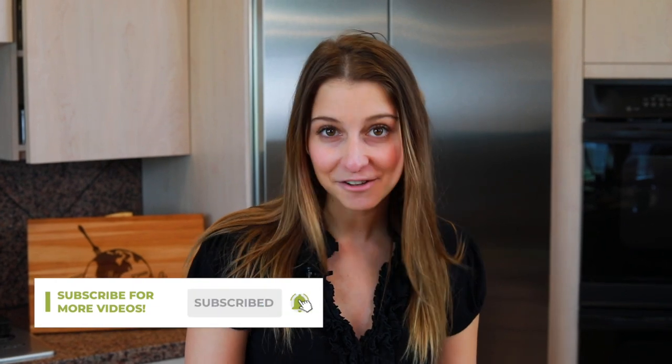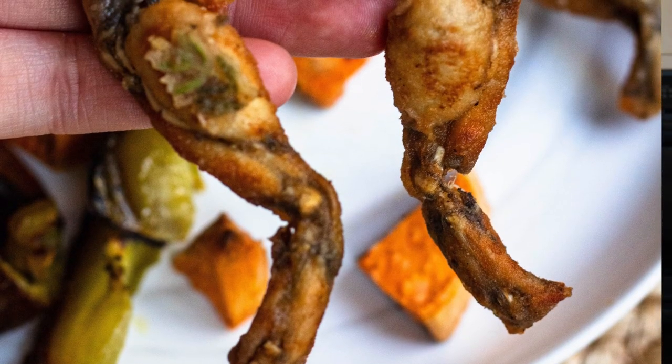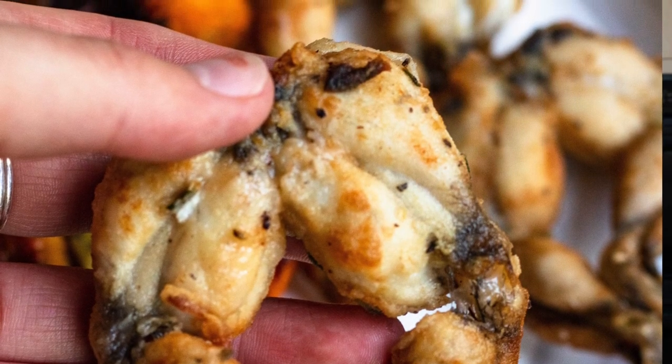My name is Alexandria and this is The Foreign Fork, where we are cooking one meal from every country in the world, and today we are visiting Dominica from our kitchen. We're going to be making the national dish of Dominica, which is called mountain chicken, but it's not what you think — it's actually frog legs. So we're going to be frying up some frog legs right now and I'm going to show you how to do it.